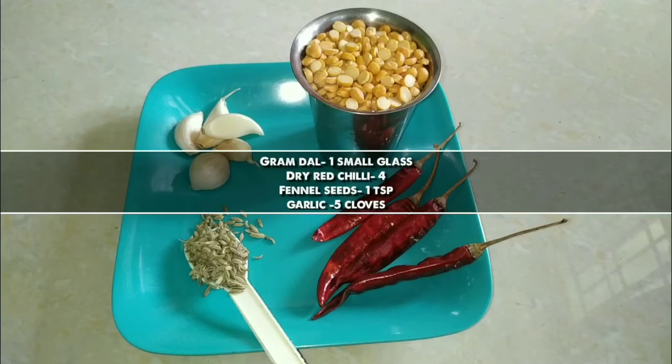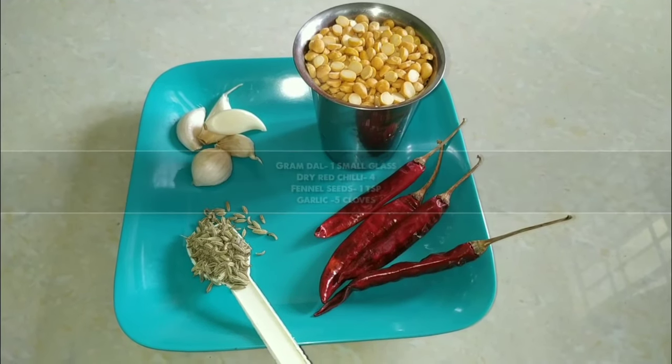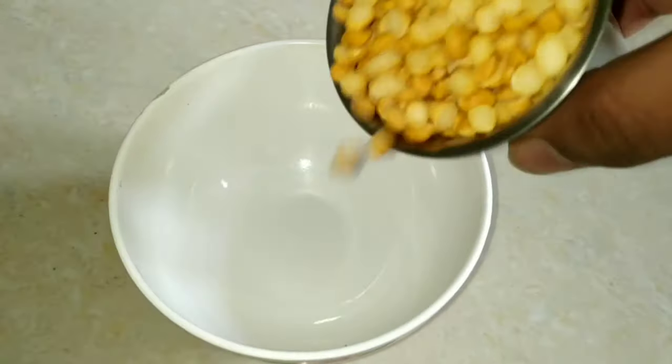We will add 4 cups of water. We will add a small tumbler. We will add 6 tablespoons. We will add 1 tablespoon of a pan. We will add a bowl.